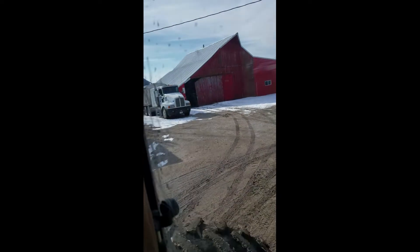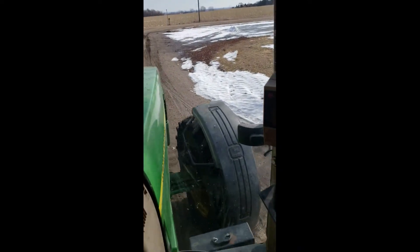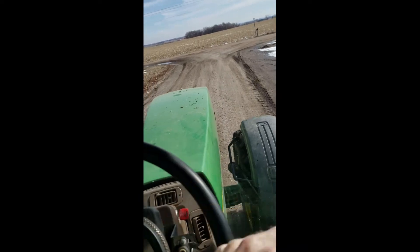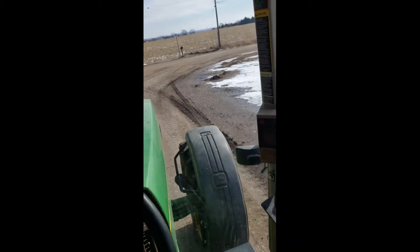Well, now we got that in there. We'll go put this guy away and start the sprayer up, then go clean the shop out down there so we got a nice clean area to work on it.